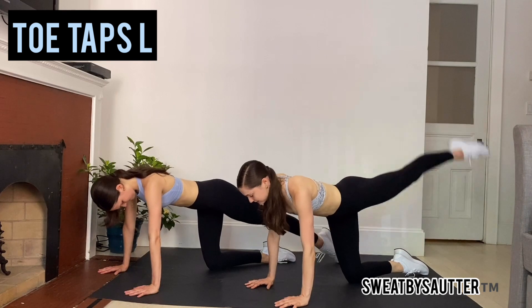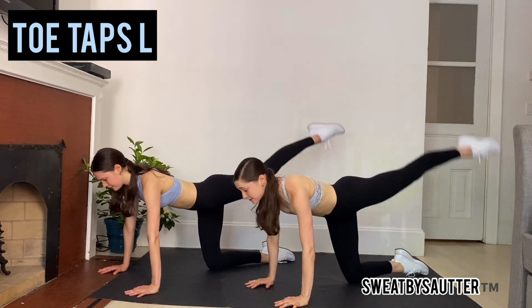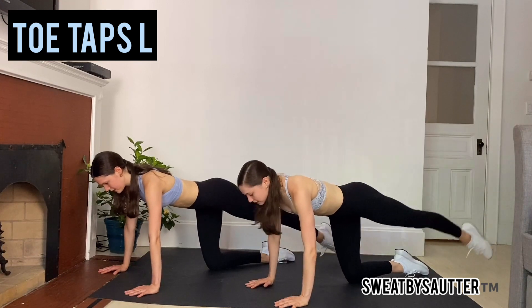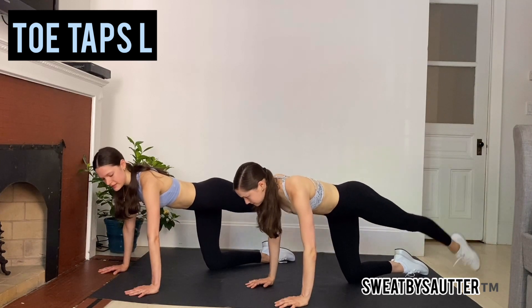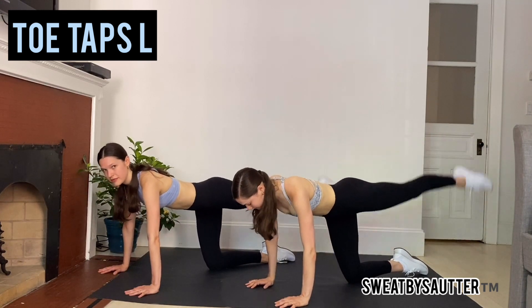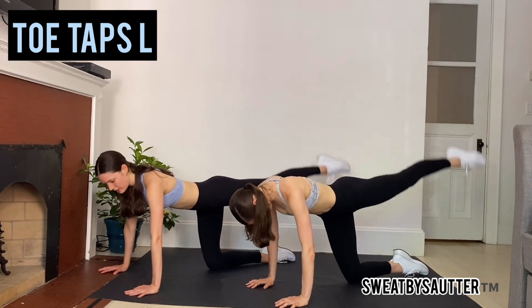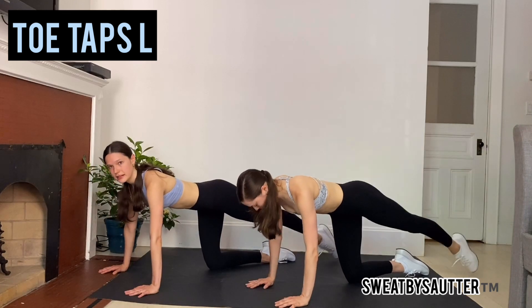Extend that left leg. We're going to lift and lower right here, tapping your foot to the ground, keeping really long lines. Tapping your foot to the floor erases that glute and then allows it to fire back up, so it's an active muscle right here. I want you to really focus your energy to that leg and into that glute.